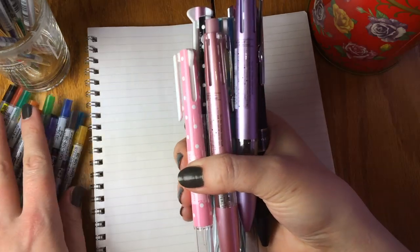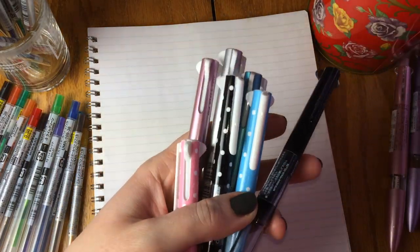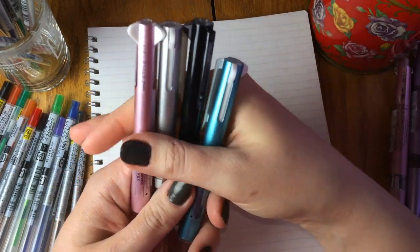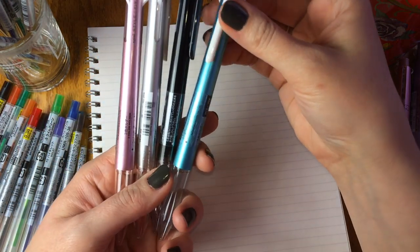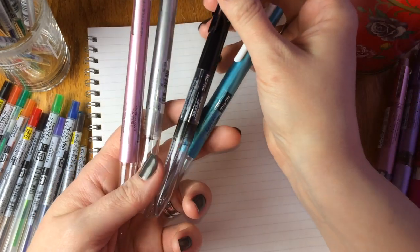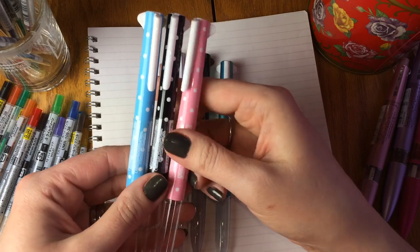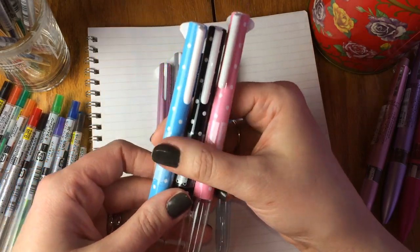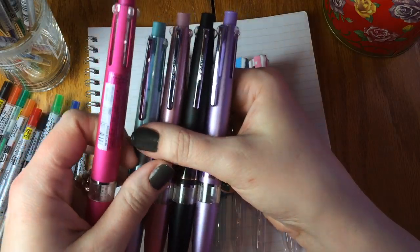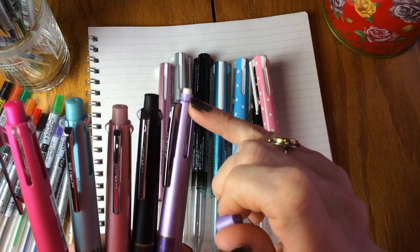For the Unistyle Fit we have a few different barrel types. The most simple is a barrel that holds three different selections and is available in metallic blue, metallic pink, silver, and a really cool lacquered black. We also have a very similar barrel in a polka dot theme, available in pink, black, and blue. And then there's the higher-end Unistyle Fit Meister that holds five different selections and comes with an eraser under the cap, making it really convenient if you're using leads in your pen.